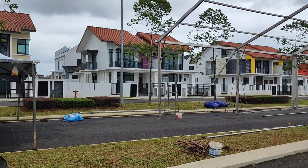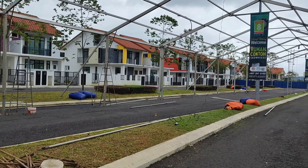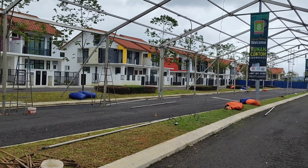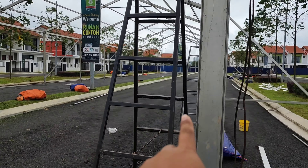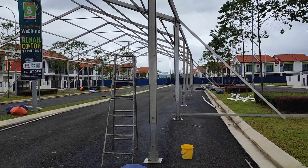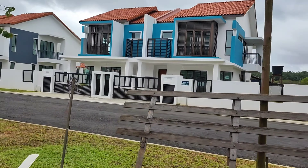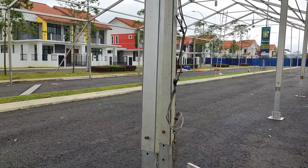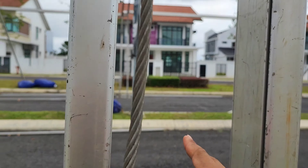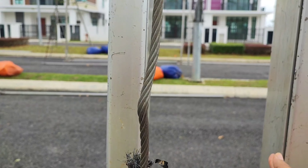Nah ini teman-teman, ini rumahnya yang sudah selesai untuk peresmian ya. Alhamdulillah, di sini ada tiang lampu ya guys. Jadi tendanya itu nanti ada tempat salurnya, dia tidak kemana-mana. Yang sebelah sini sudah siap juga rumahnya. Dan ini, dia di sini, jadi ada jarak ya guys. Ada apa namanya, tiang lampu ya.